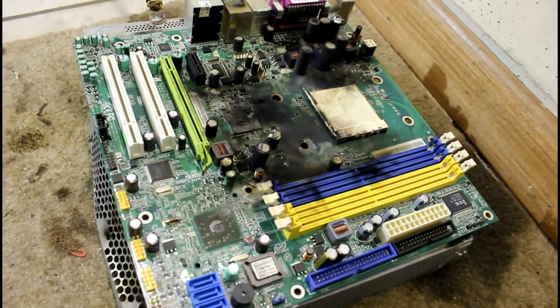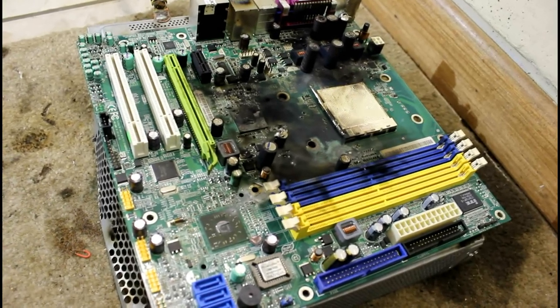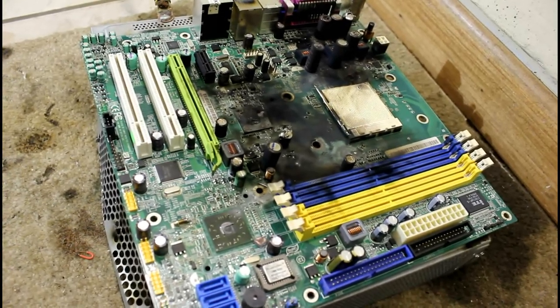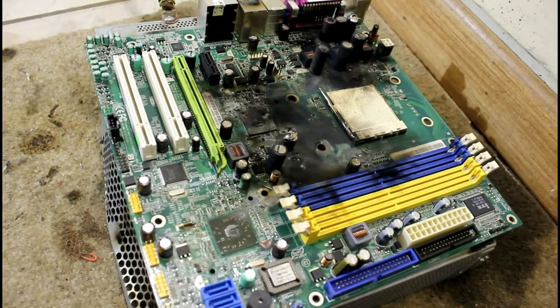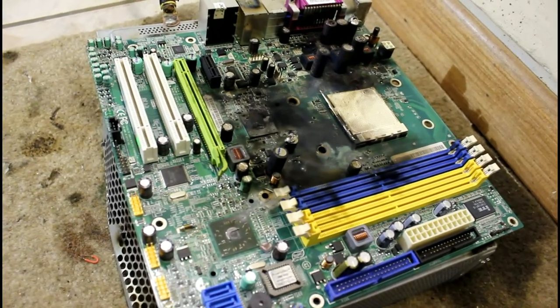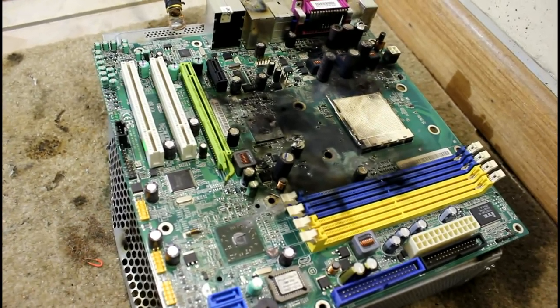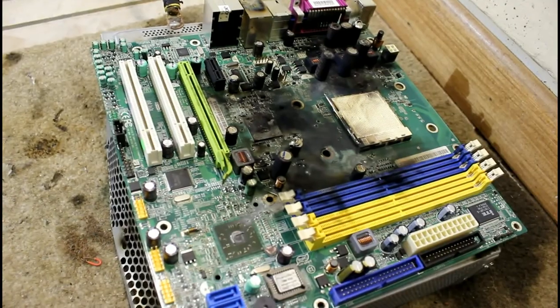I hope you guys enjoyed this, and maybe you learned something from it. Don't get in the way of a charged capacitor, and make sure it's discharged before you walk away from it — use a resistor or something. See you guys soon.